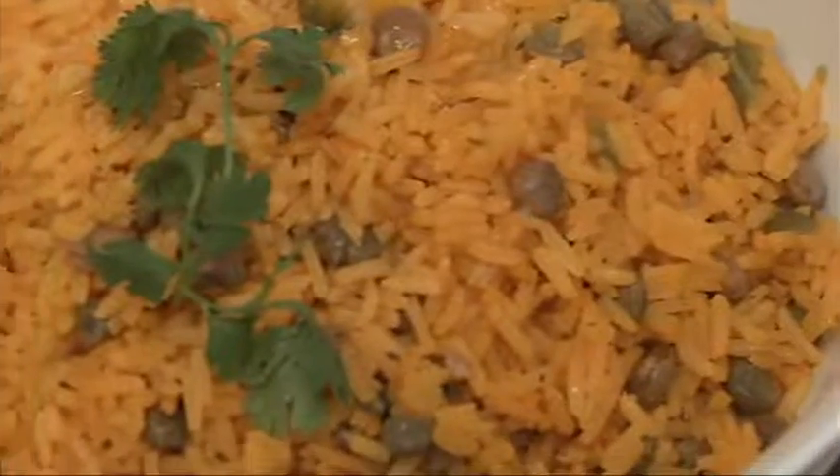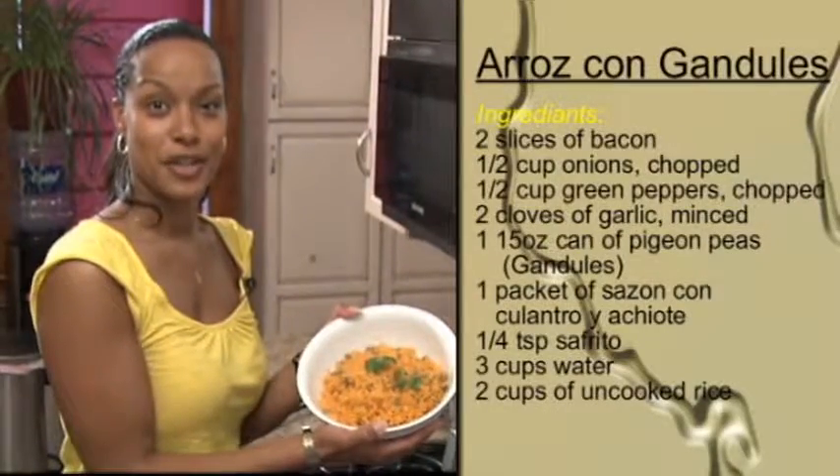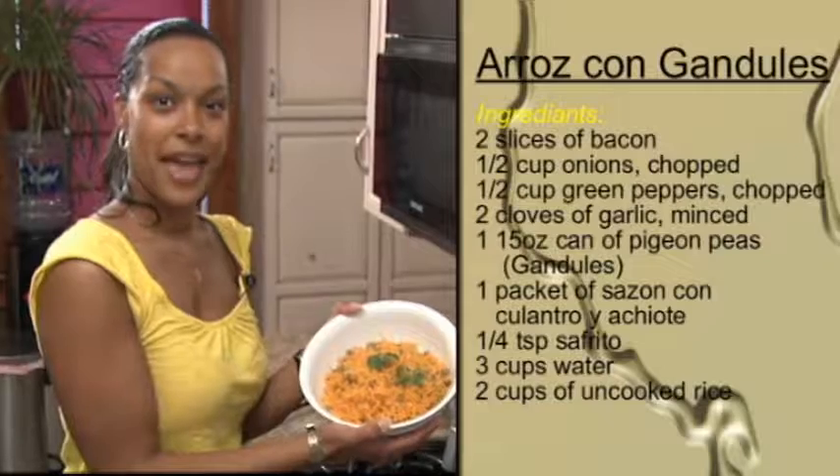This is arroz con guandules. Thank you for joining me in my kitchen to cook arroz con guandules. Happy cooking.